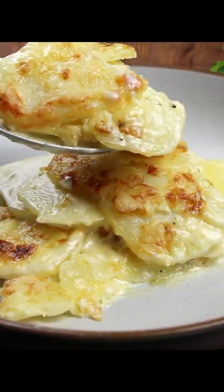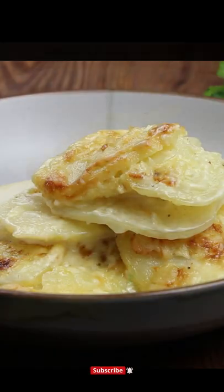These potatoes are now ready to serve, and no better way to finish them off than with some freshly chopped parsley.